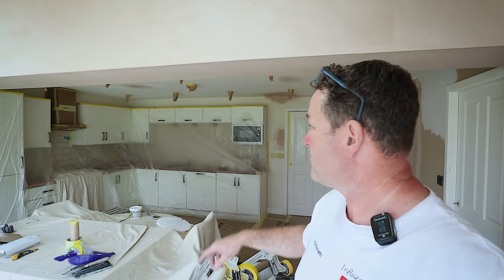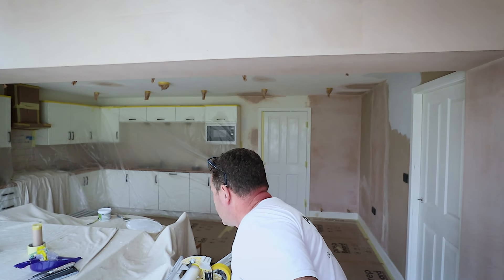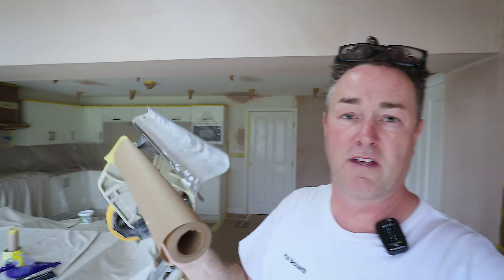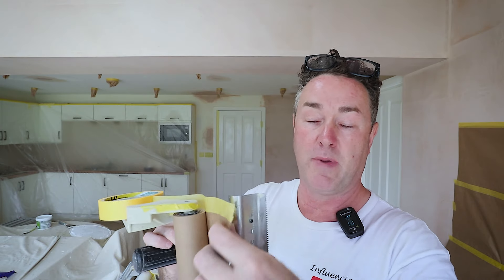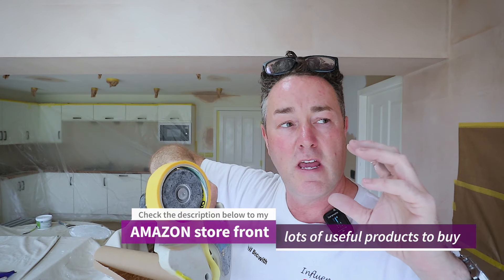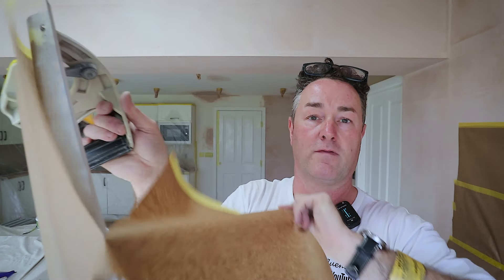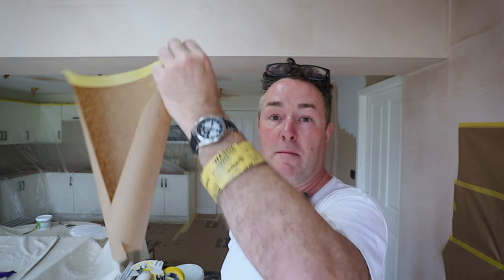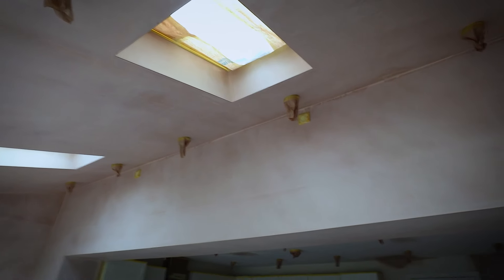Then I went around doing all the light fittings. I've got the 3M hand masker — that's a 12-inch, 300mm piece of paper with some Q1 tape on it. This is the medium tape, the one that gives you a sharp line — it's like an orangey color. You just rip it off, jobs are good, and then you wrap that around the lights. I've gone around and done all that, all the lights are done all the way around.